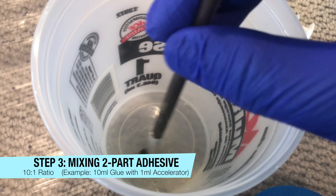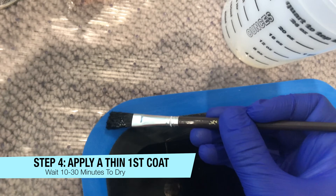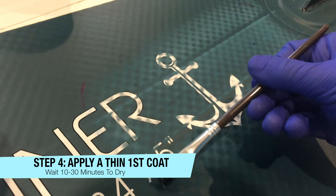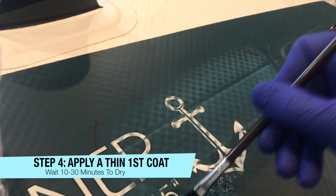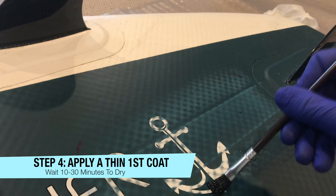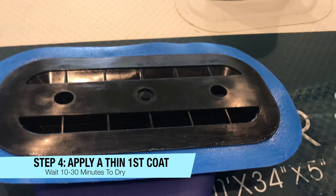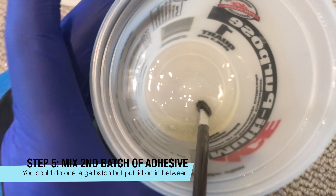Right now we are stirring up the adhesive — 11 ml total. Step four: we're applying a thin first coat to the fin plate and to the board, then waiting 10 to 30 minutes for this to dry. Stabon references a knuckle test where you use your gloved knuckle to feel for adherence. I'll have all those written instructions linked in the video description.